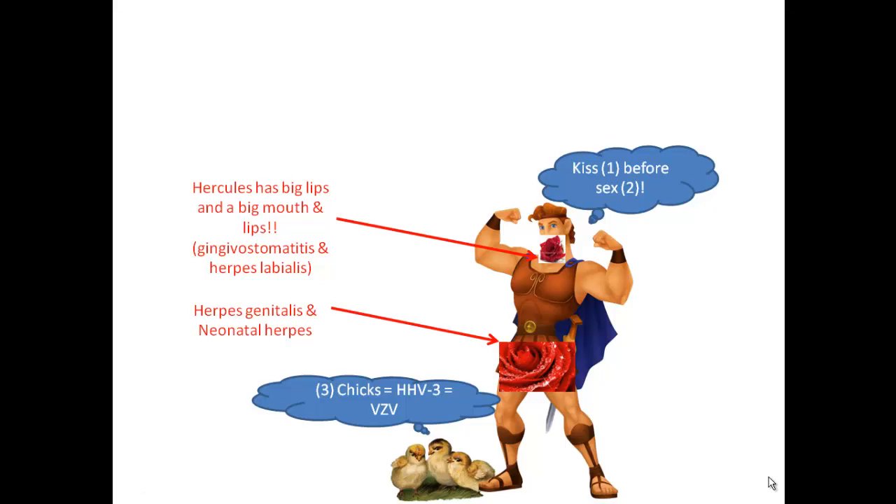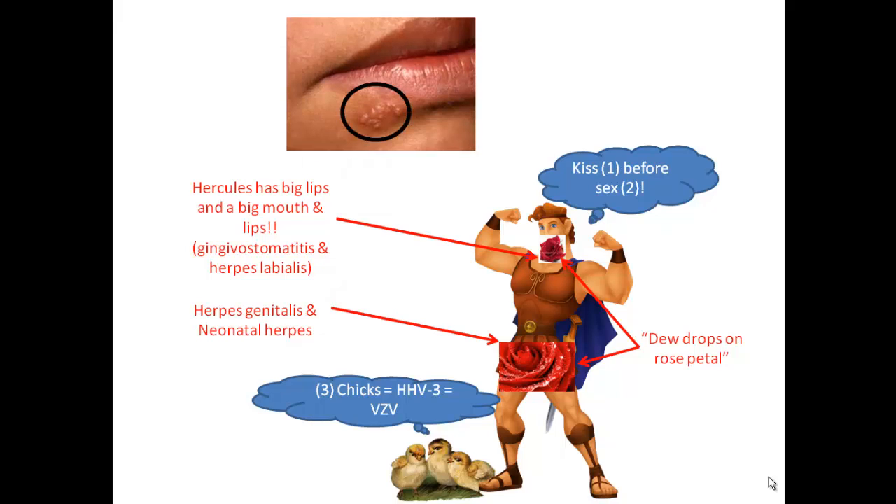If you did not pick up on this already, you'll notice the dewdrops on the rose petal appearance. That's characteristic of the herpes virus, and you can see that up top as well.